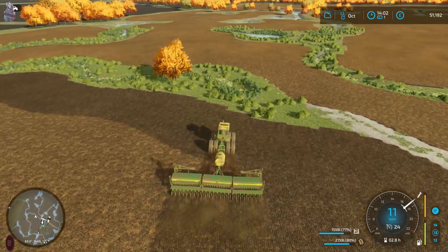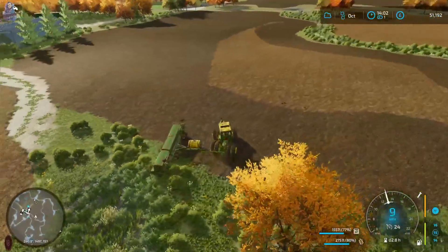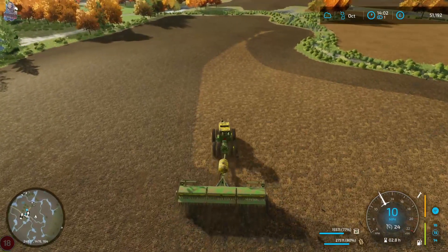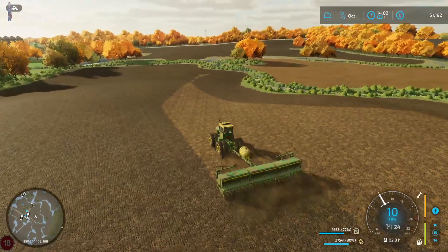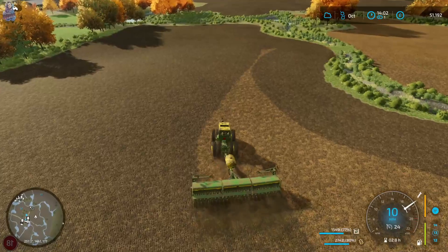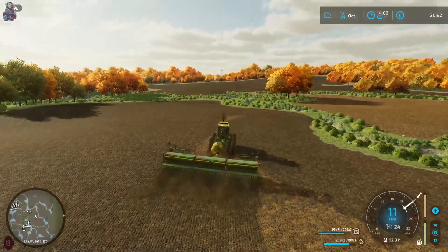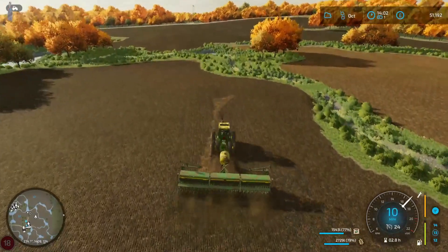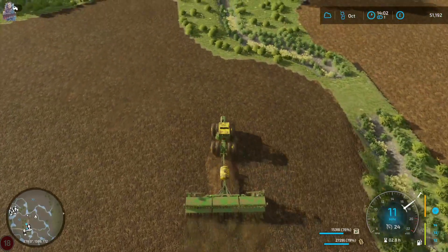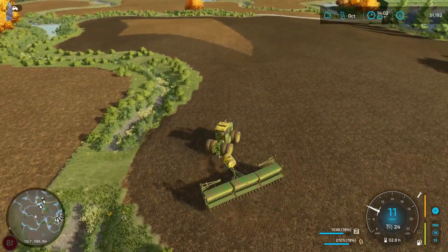They do have flux planted. I'm not entirely sure what piece of equipment is needed to harvest flux, but I guess we'll find out. As you can see right now, we have this old girl on the old seeder. I used this tractor, this seeder, and courseplay on that big field just in front of us and it actually did a really good job - just being able to pivot in the middle actually helped it out.